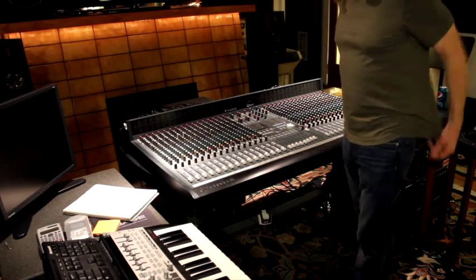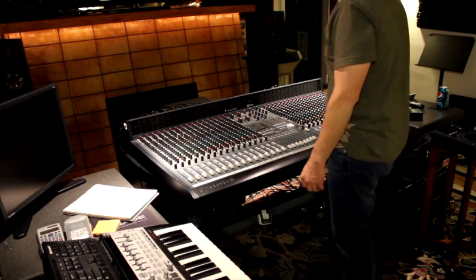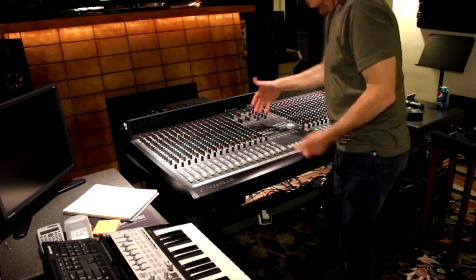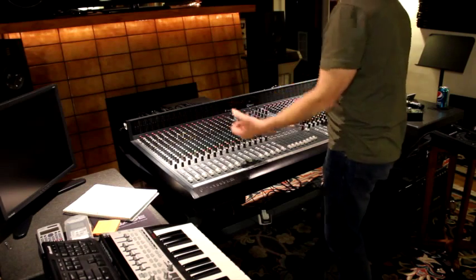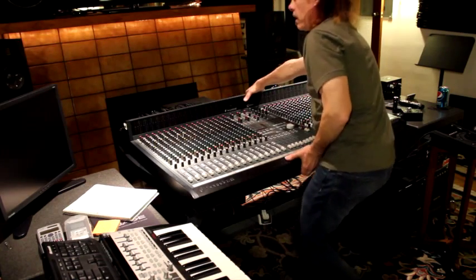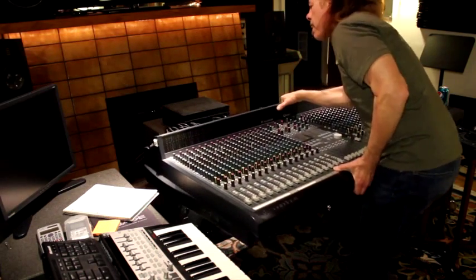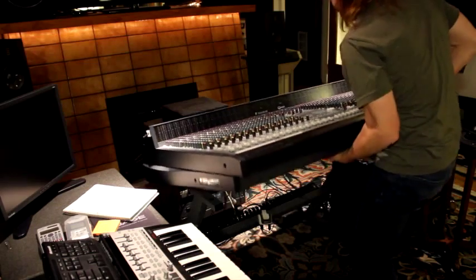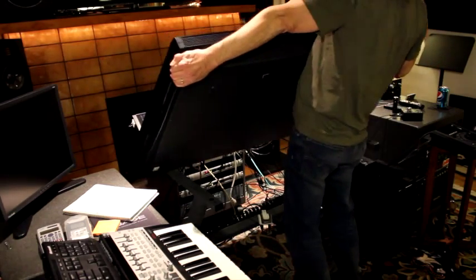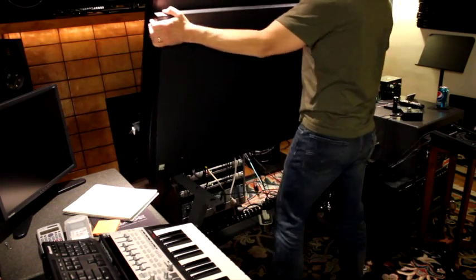If you've got two people it's always going to be easier, but if you don't have two people and you've got to do it by yourself, it is possible — just be real careful. Once we've got the console free, I'm going to pull it forward and kind of center it on the stand, then lift the front up. It should rest right on the back side once I get it up. Slide it forward a bit and then stand it straight up.